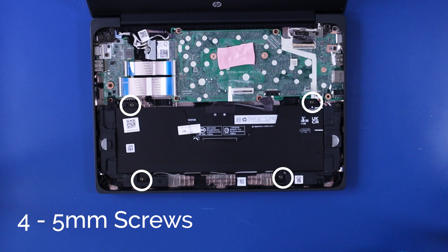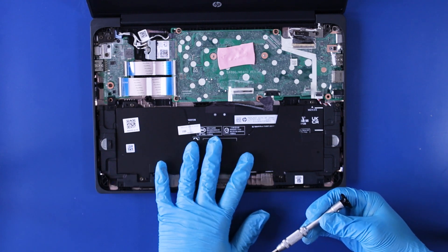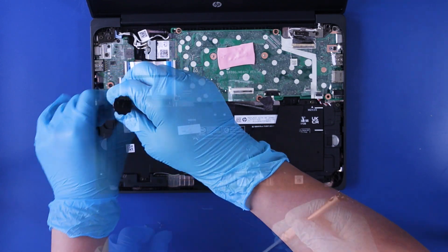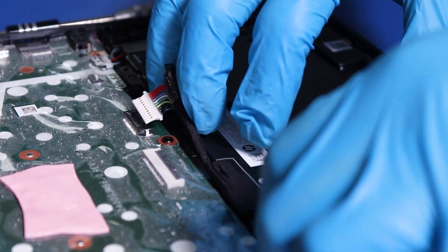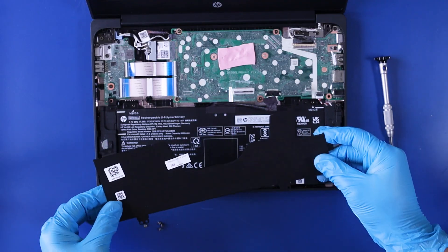Remove four 5mm screws. Remove the plastic cover plate. Then lift up to remove the battery.